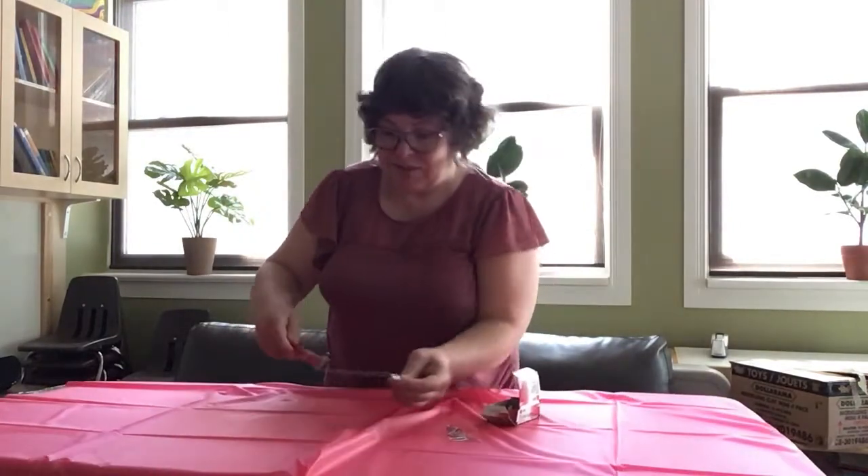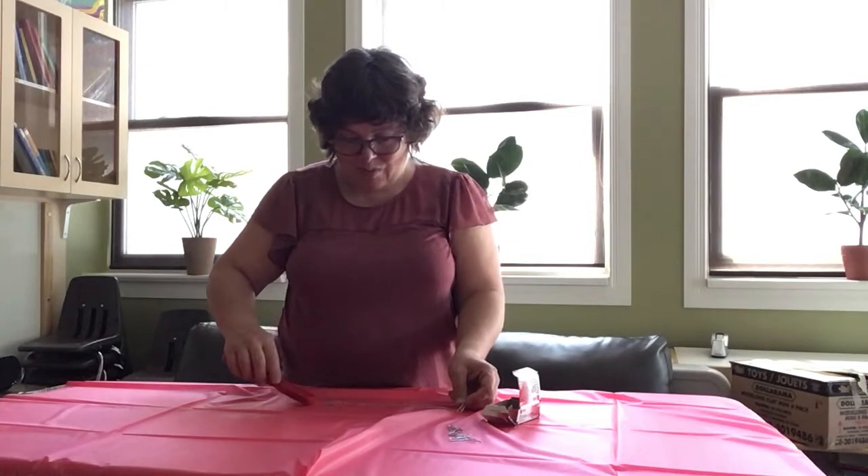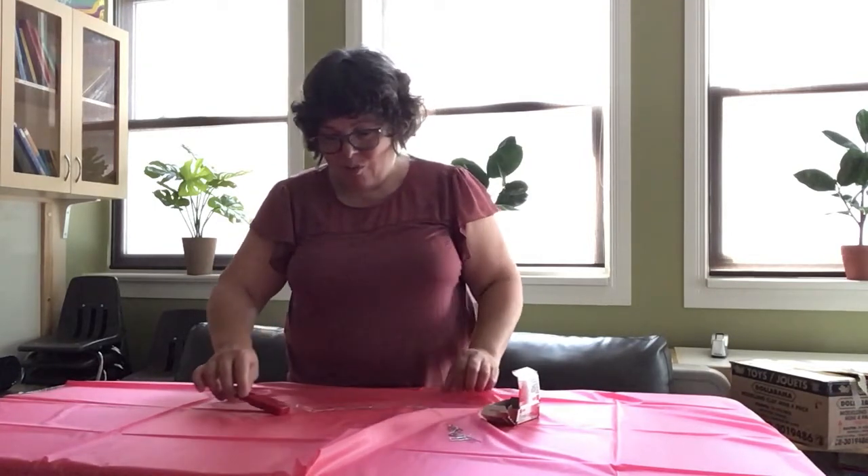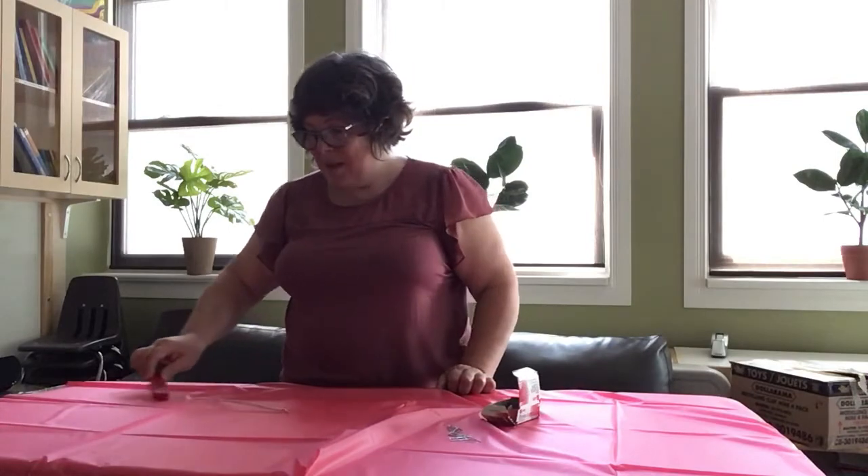I'm gonna try again — okay, just one. I just want to catch one. I'm making a snake and I can make the sound of a snake.